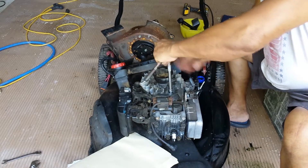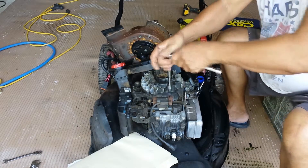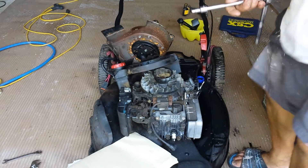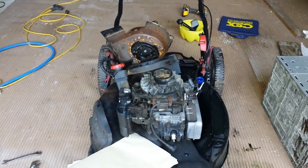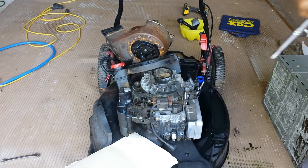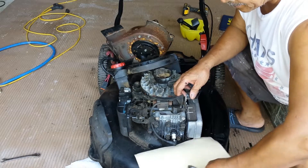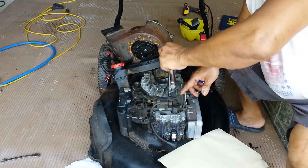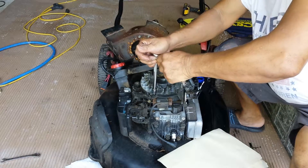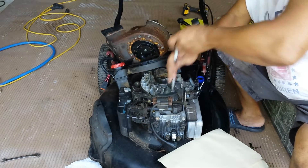I'm loosening this up — oh my goodness, it's not even the right socket. You've got to have the right socket or else you'll strip it. Now moving right along, I found a good socket that fits. When you remove this kind of screw bolt, make sure you press hard so you don't strip the heads — they're small. Once you get it loose, there you go, it's loose now.